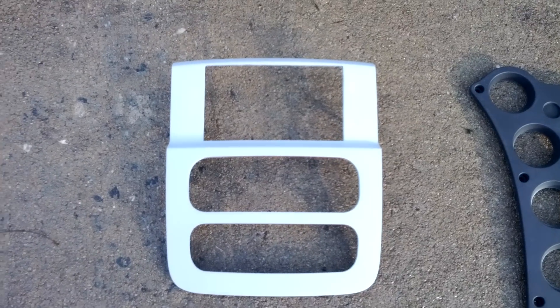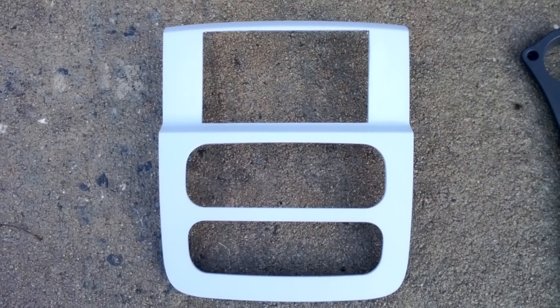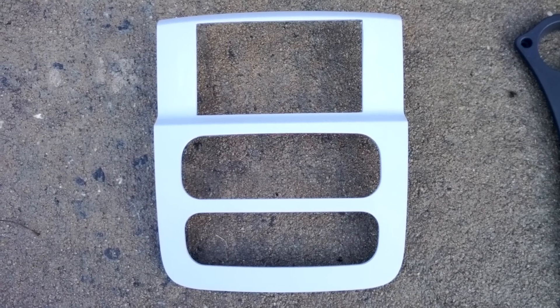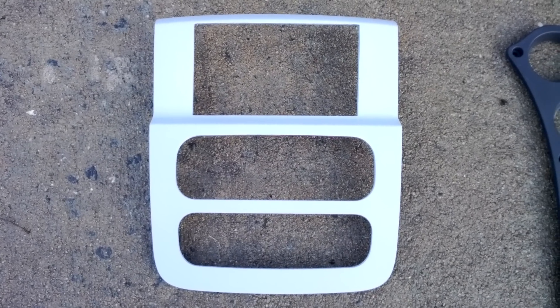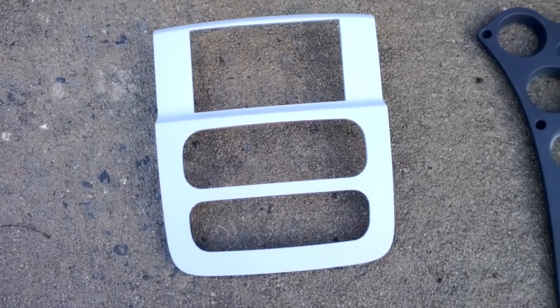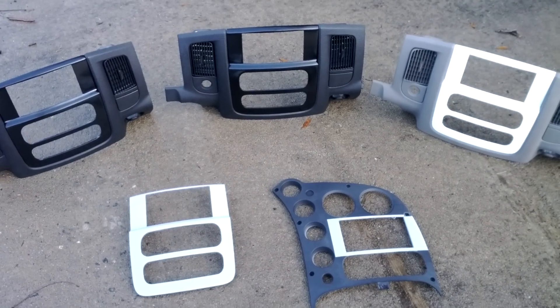This one goes out to Cynthia Rogers out in Arizona, and she bought this for her husband for his truck. She loves him just that much — I admire that type of wife. So again, just a little overview of the five bezels that we've got.